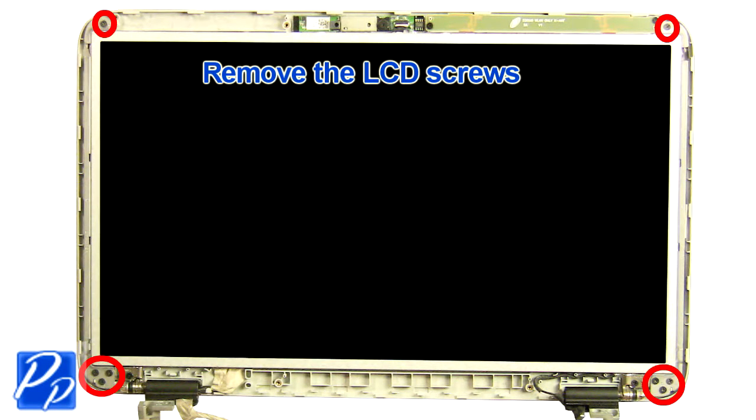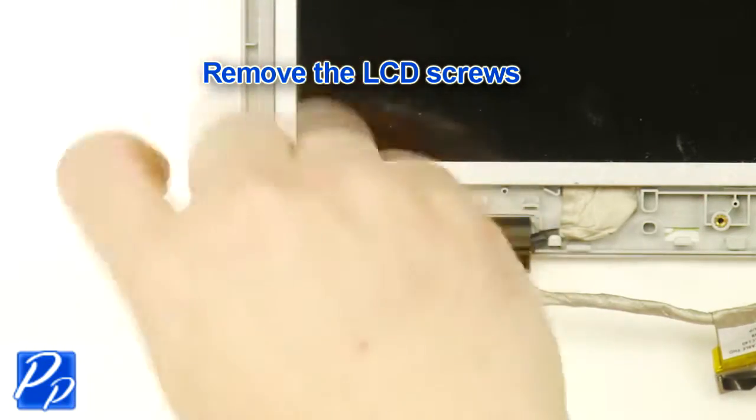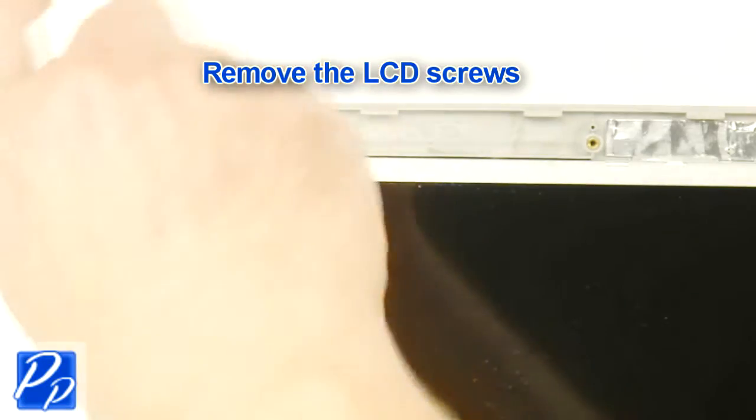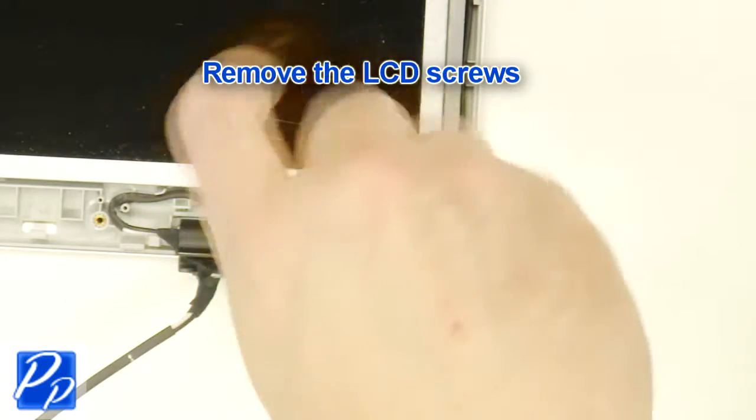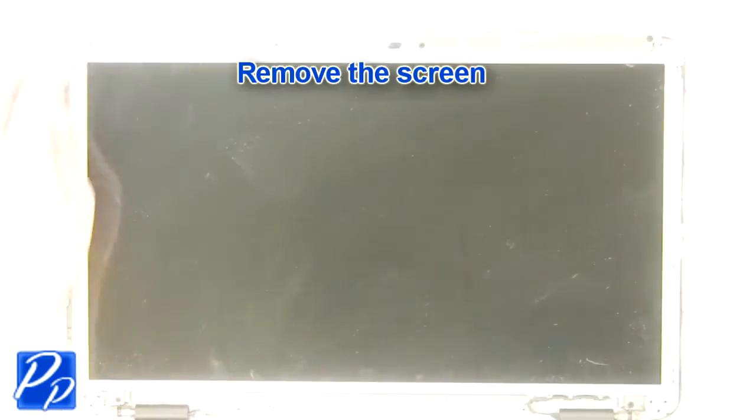Remove the LCD screws. Remove the screen.